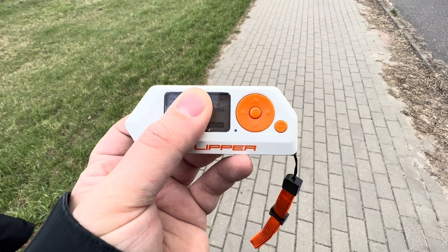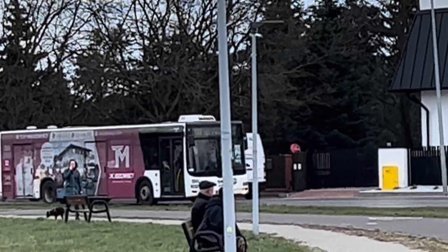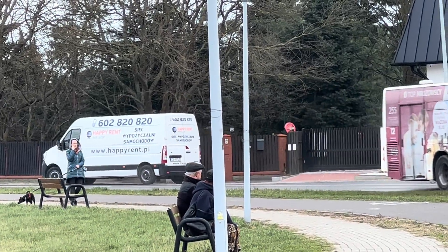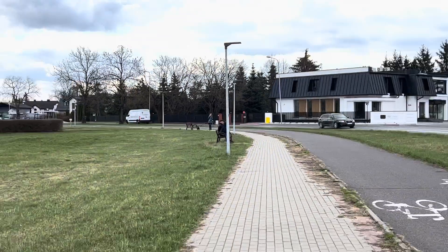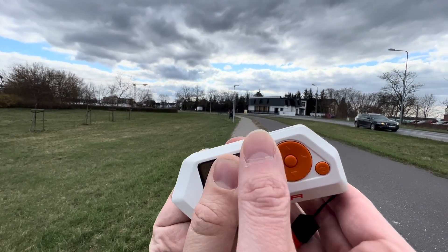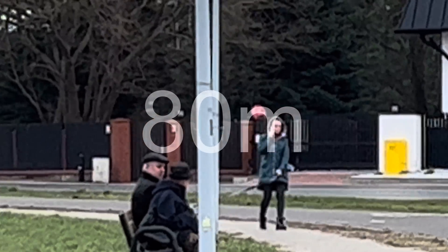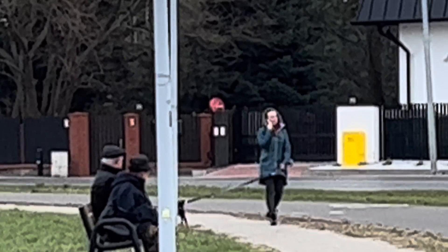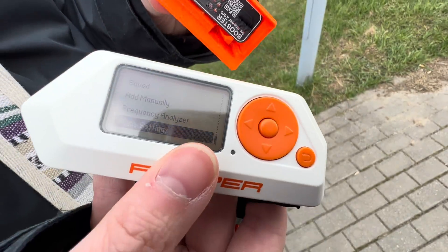We are trying now the Flipper to send signals there where the white car stops — the bigger car there is the entrance of my parents' house. I tried to send the signal, tried to push the central button, and nothing happens. The door stays closed.